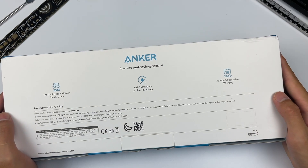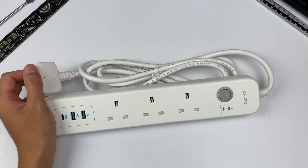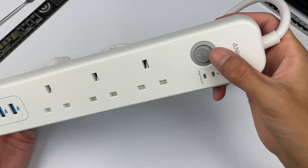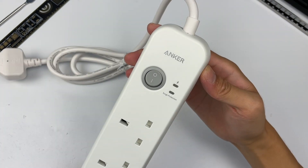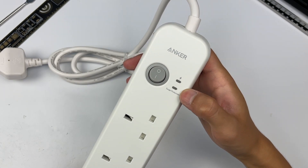There are some product features and other information on the back. Open the box — we can see it adopts the traditional shape and the plastic shell is matte. Here is the grey power button, and there are two indicator lights next to it. The surge protection is printed here, which means it can support this function.